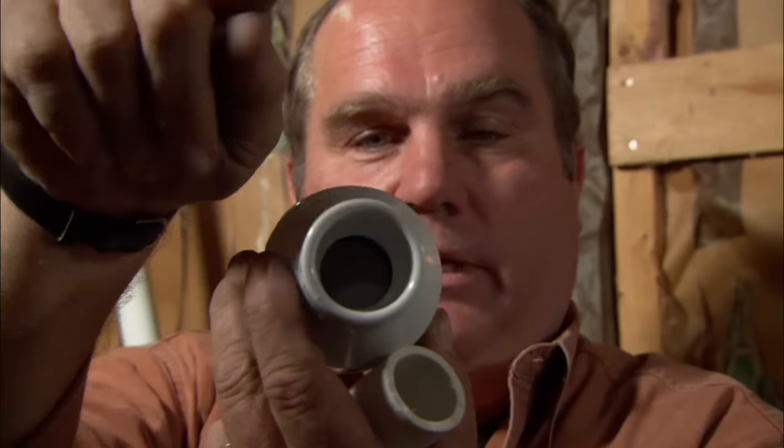If you look inside the check valve, there's a little flapper that lets water go in one direction only — it can go this way, but it can't go back the other way.